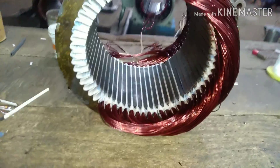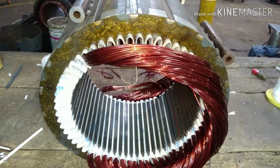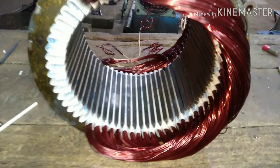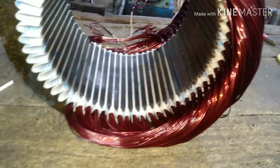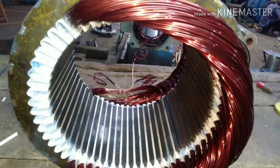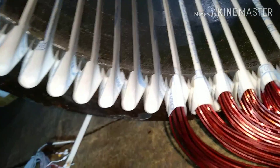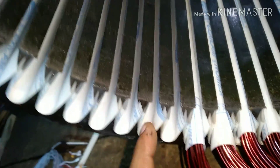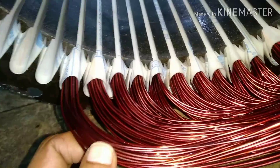On screen you can see a stator winding — this is a new rewound stator winding. The three basic parts are the stator core, the slot, the slot paper, and the winding coils. This is the slot where the coils are inserted, these are the new coils, and the outer portion is called the overhang.